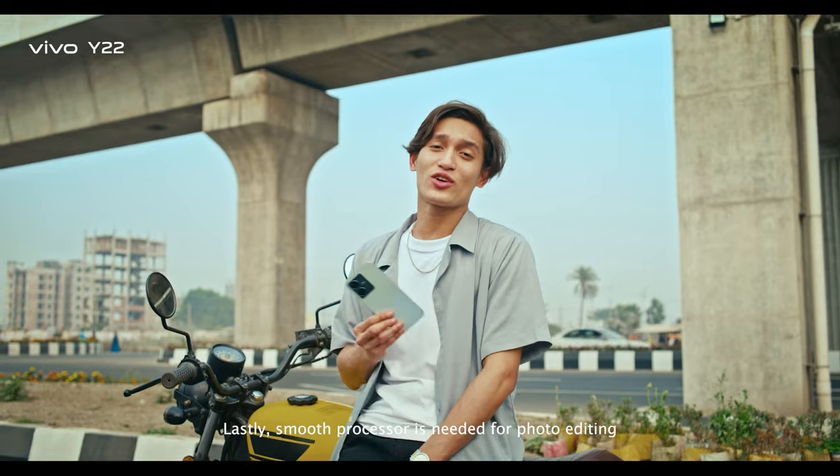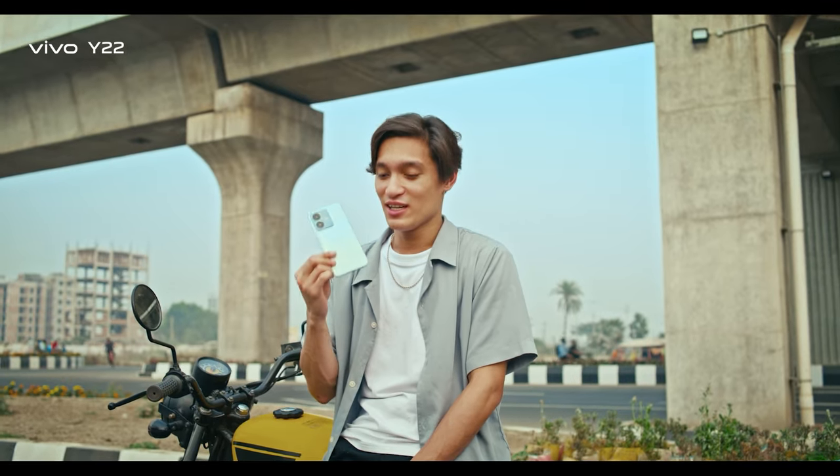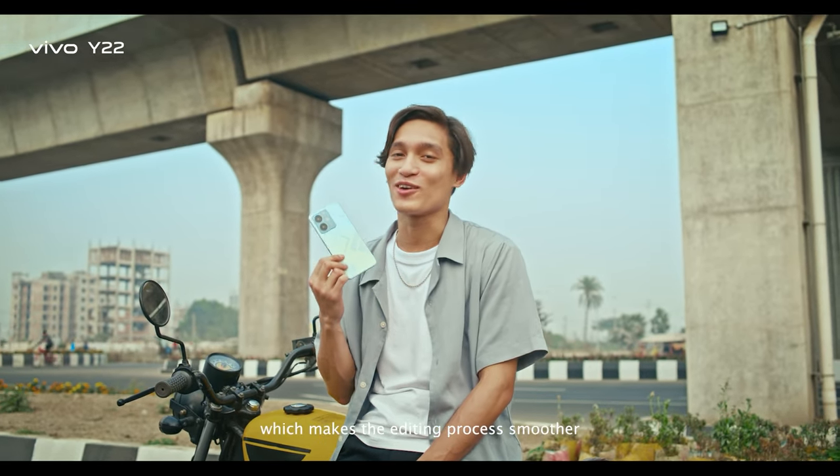Lastly, photo editing is smooth thanks to the processor. The Y22 has a Helio G85 chipset, and the editing process is really smooth.